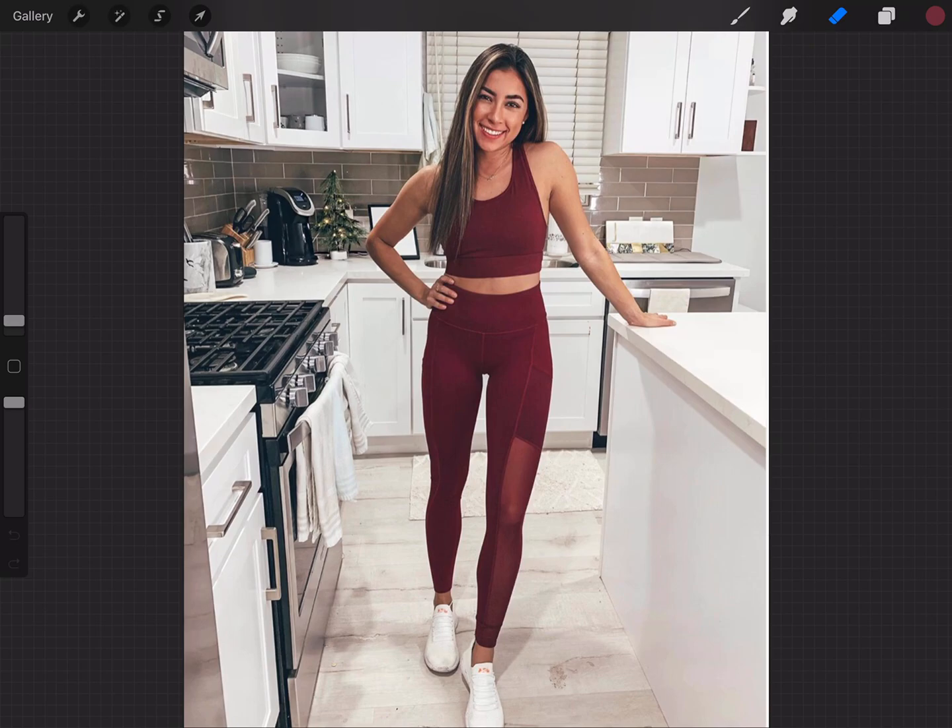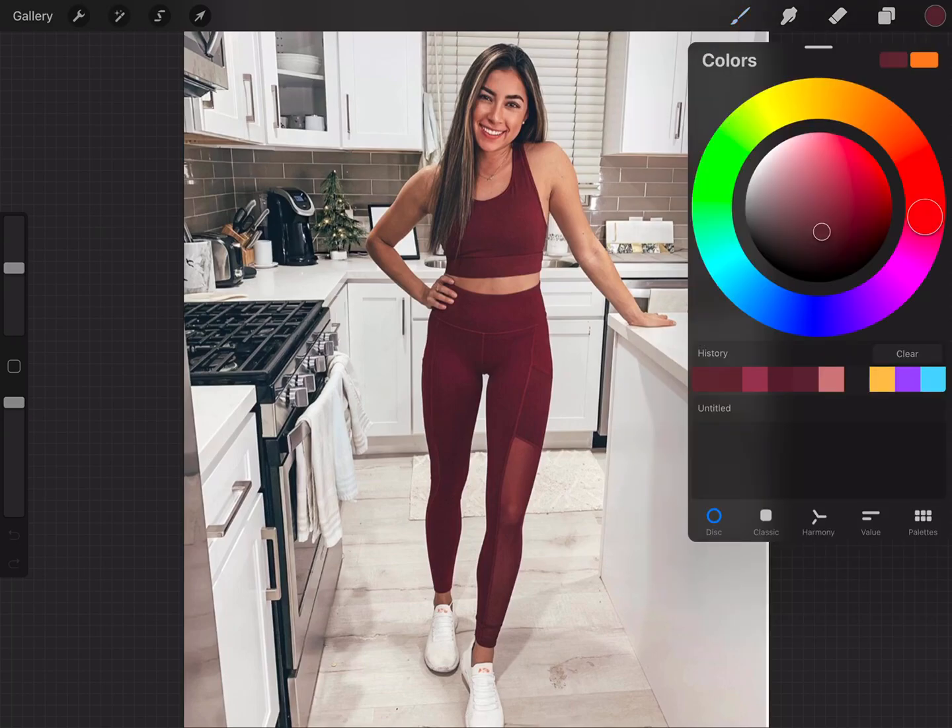What I like to do whenever I do this is match it to their outfit — I just think it looks a little bit more put together. You can change the color to whatever you'd like. Just go ahead and click down and it will save that color in the top right. If you wanted to adjust it, just go into the top right and change it in there.